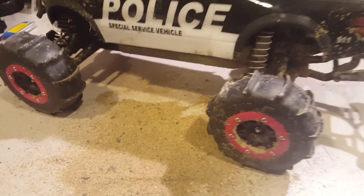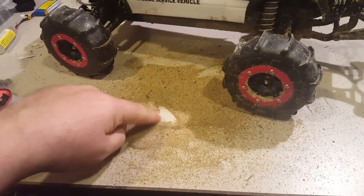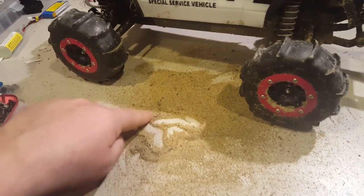Sand everywhere. I just finished cleaning off my little razor buggy. Lots of sand.